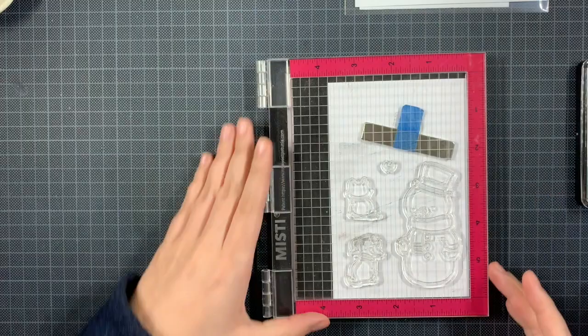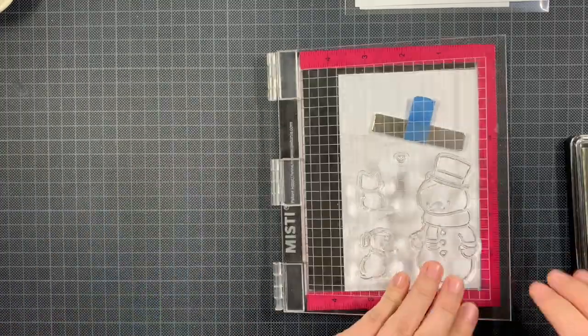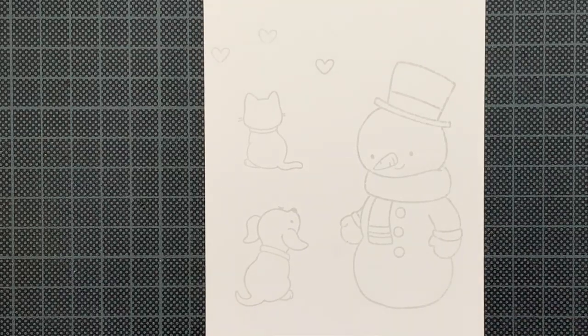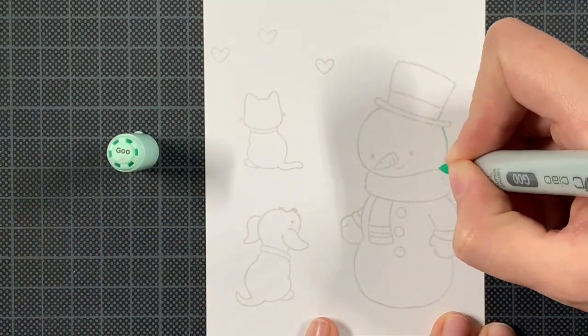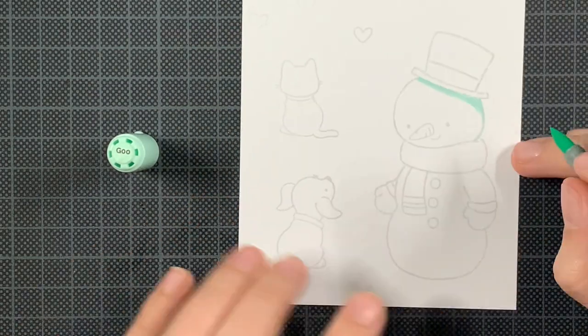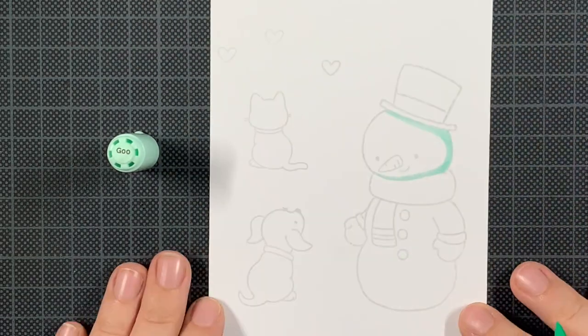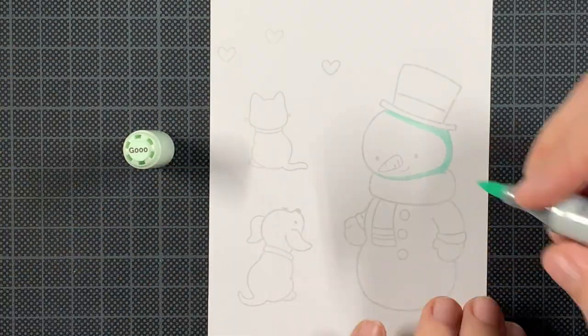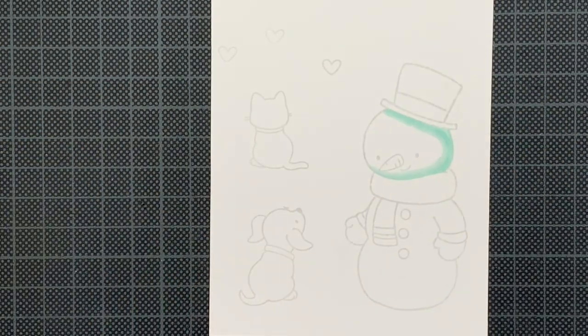I've been trying out no-line coloring with Copic markers this month and I already showed you some videos. It's a challenge for me, but I'm really surprised by the outcome of my attempts. I'm not an expert — I'm just sharing how it works for me and what I find handy to know when you're tackling this.